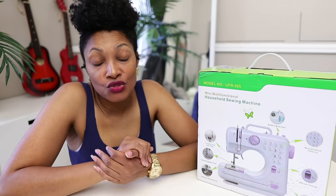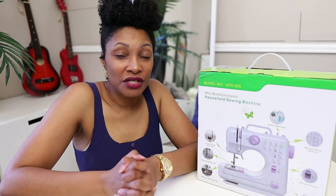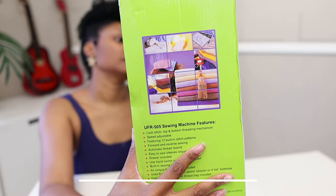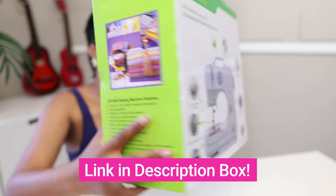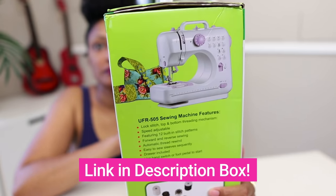I was requested to try out this particular sewing machine and I said yes because I'm trying to put together a video of four different options that you have. If you only have $50, what can you sew with? So this is one of them. Yes, I got it for $50 — most places have it in the 70s and above.